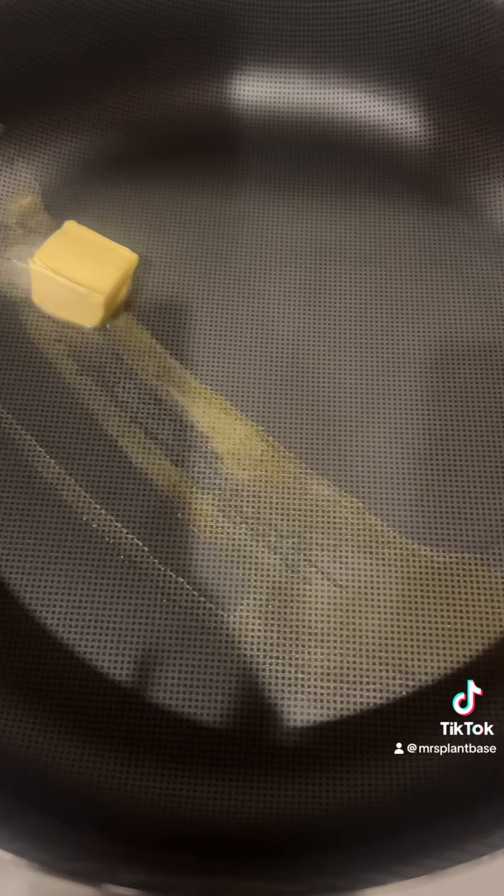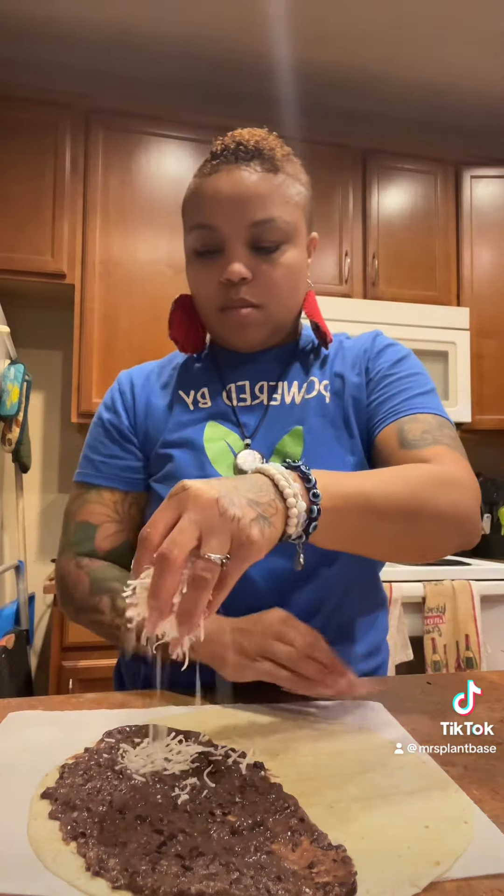Get you a big, big, big, big tortilla. Put your vegan butter in the skillet. We are going to be making some black bean quesadillas. I just use the canned black beans — I didn't do my regular ones in the crock pot. You just kind of want to spread it evenly on one side.